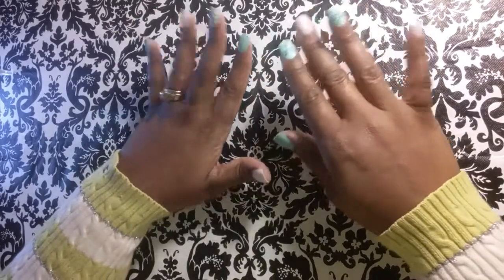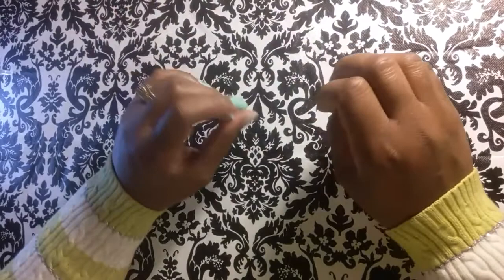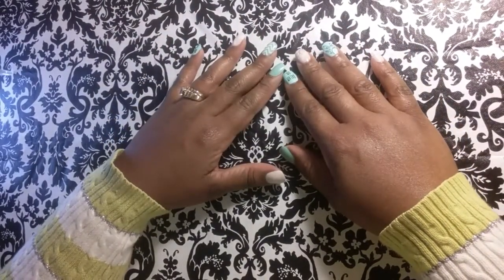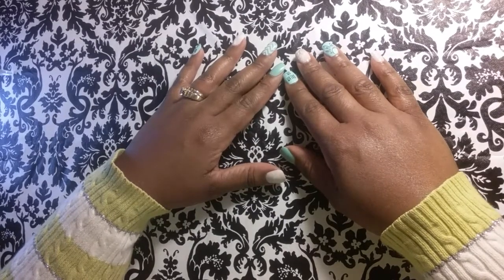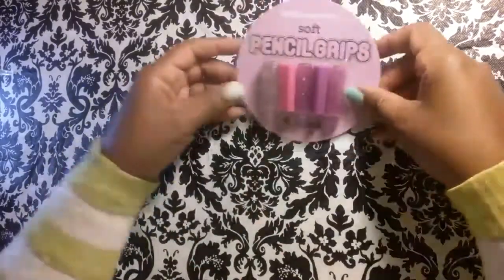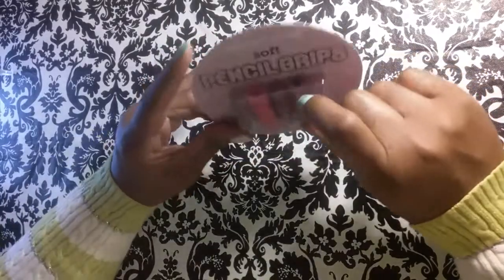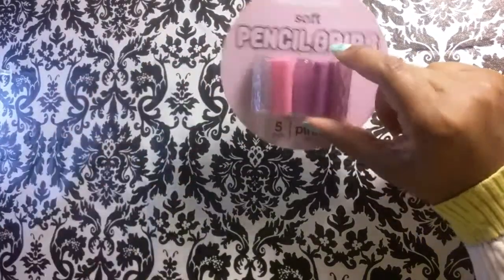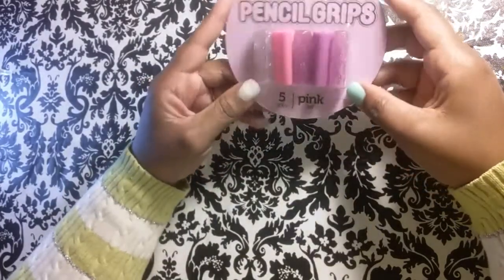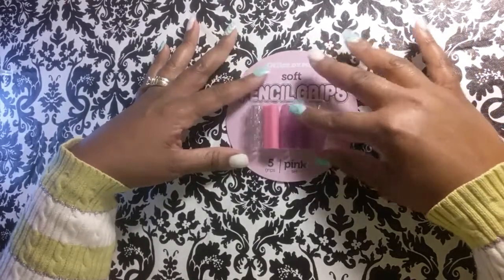First of all, I would like to share with you guys a teeny weeny tiny tiny haul. I went to my local Office Depot today and they had a few things on clearance — you know the dollar diva has to get her clearance stuff, guys. Let's start out with this: it's pencil grips, and there are a few in there that are triangular, and some that are glitter and rubbery and sparkly, and they were 50 cents. So so so so cute — so I got this.